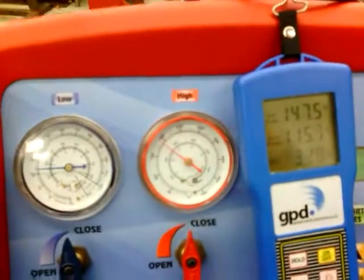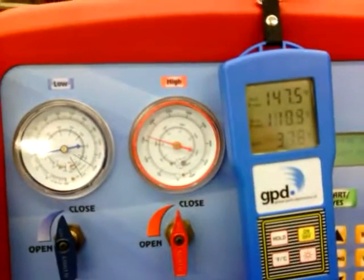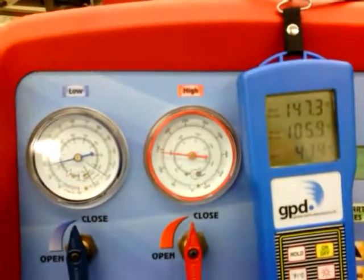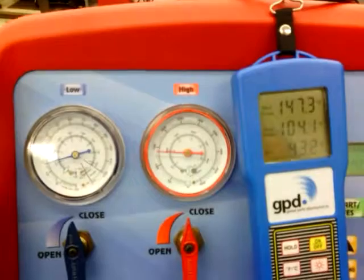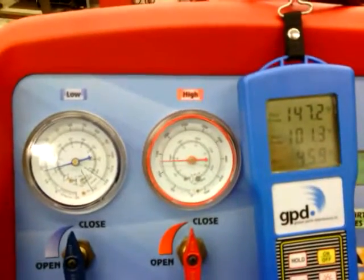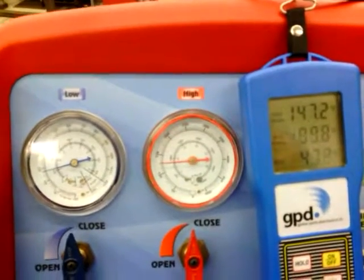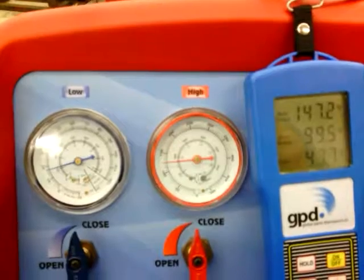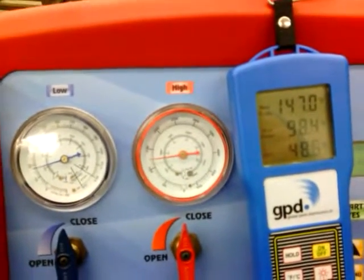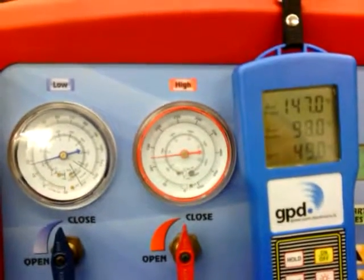Just to clarify the temperature gauge readings: the red probe, showing about 147 degrees, is connected to the condenser inlet tube. The blue probe, showing about 102 right now — 101 — is connected to the condenser outlet. The bottom line is calculating the difference between the red and the blue probe.